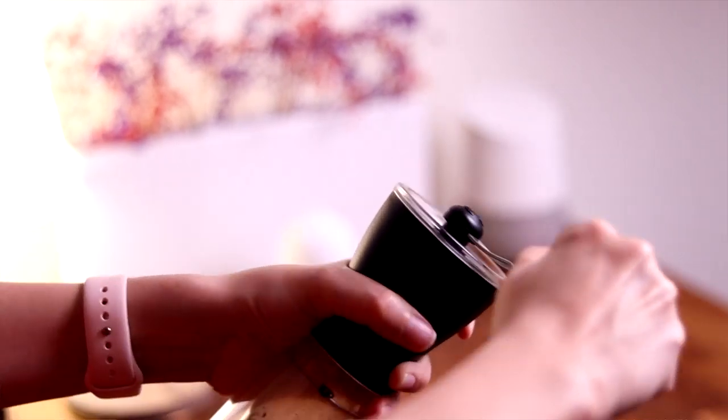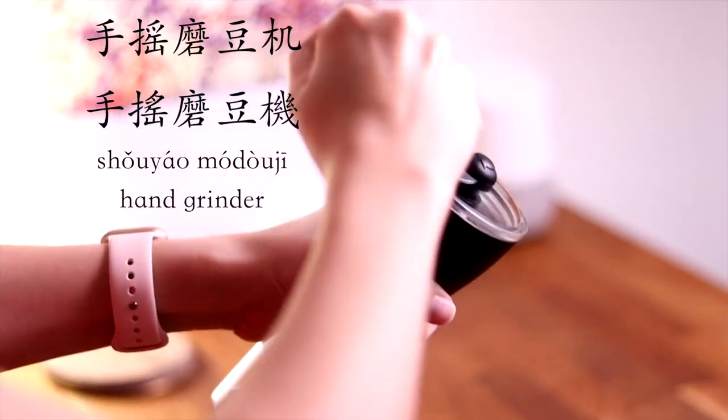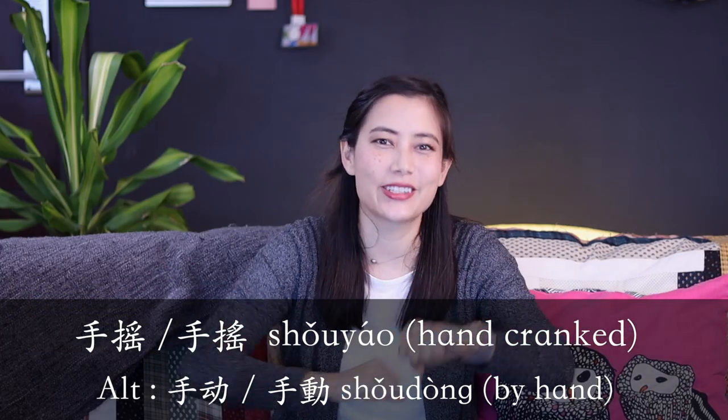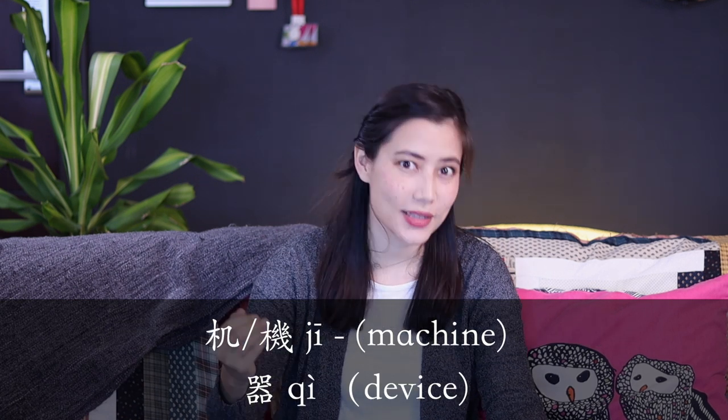However, if you're like Guillem and I and like to grind your beans by hand, you would say 手摇磨豆机. You might ask — doesn't 摇 mean shake? It also means this cranking action, so you can say 手摇磨豆器 or 磨豆机.